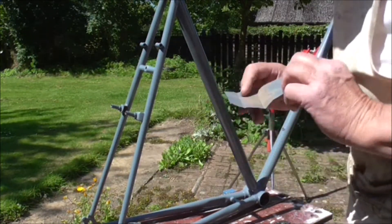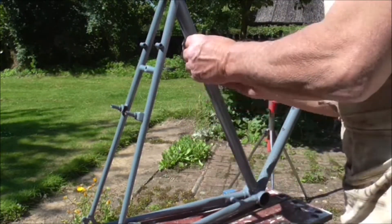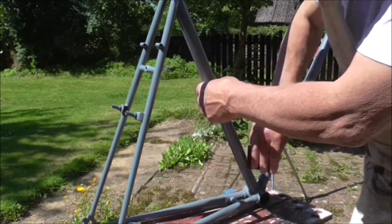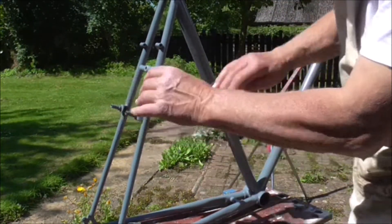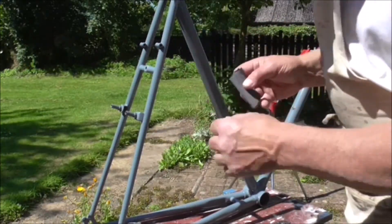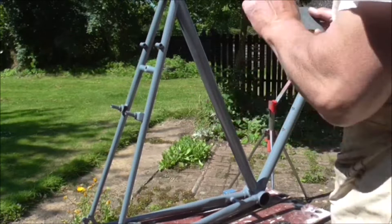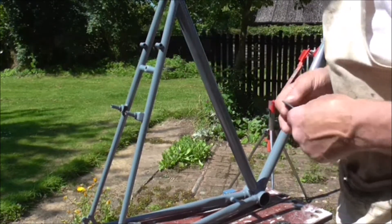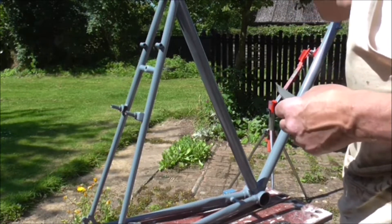I'm going to go over it with some 600 grade wet and dry just to smooth it down a little bit. It's not too bad at all actually - in most places it's quite smooth, but there are a few nibs, just little bits of roughness. If you rub it down gently it will result in a better finish overall when the next coat goes on. It's only worth doing it on the places that show - you don't need to bother around the awkward parts. Then make sure you wash it off with a clean damp cloth to get rid of any dust before you spray.